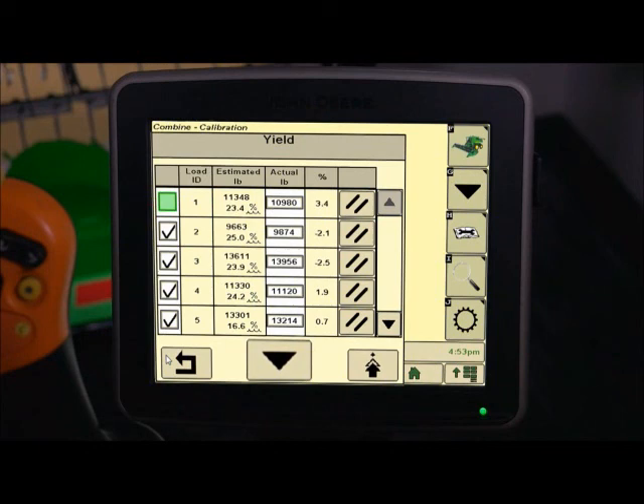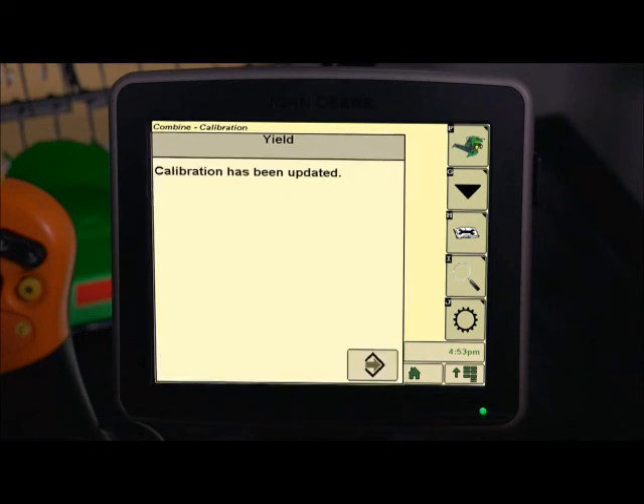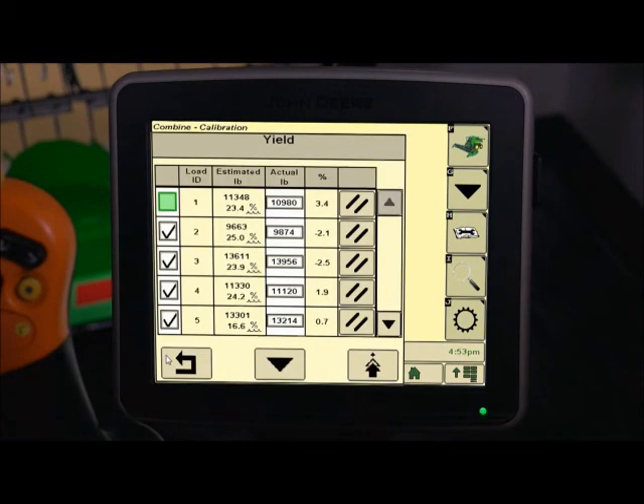Now press the Calibration icon. Once the calibration is completed updating, press the Accept icon to exit. To delete unwanted calibration loads or make space for new loads, press the Delete icon next to the corresponding Load ID. This will permanently delete the calibration load.